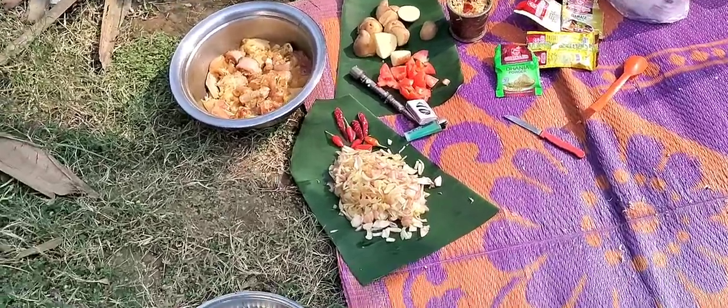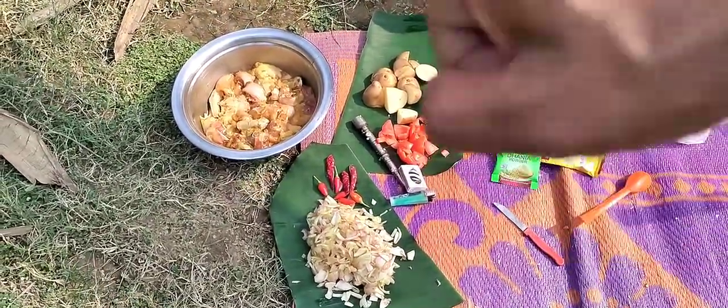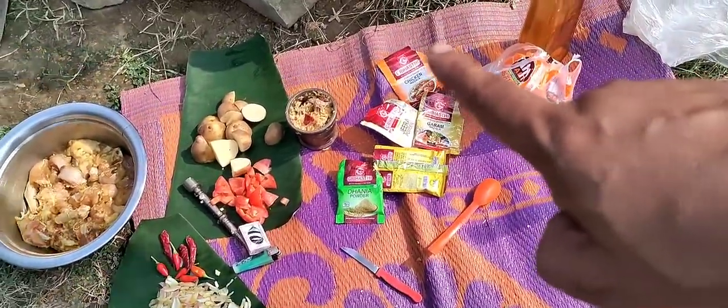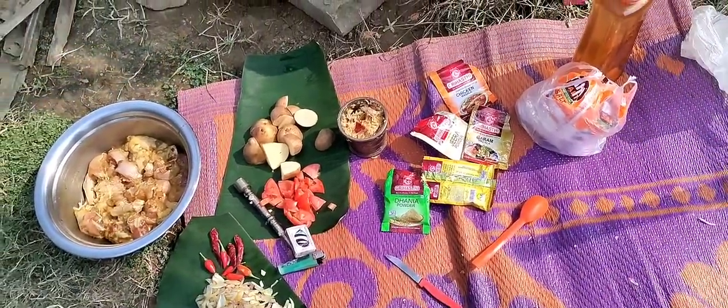Ingredients are ready for my masala — masala, pyaaja, tomato, chicken, and the masala. Also haloti powder and jira powder.